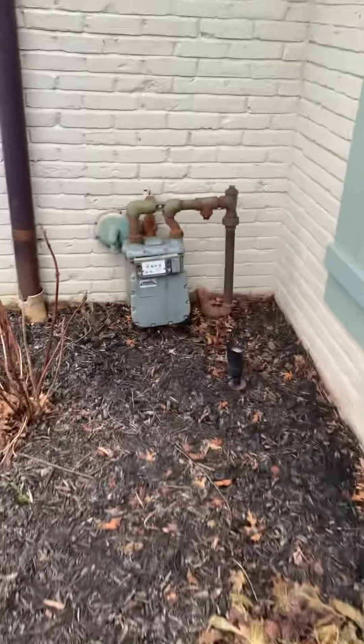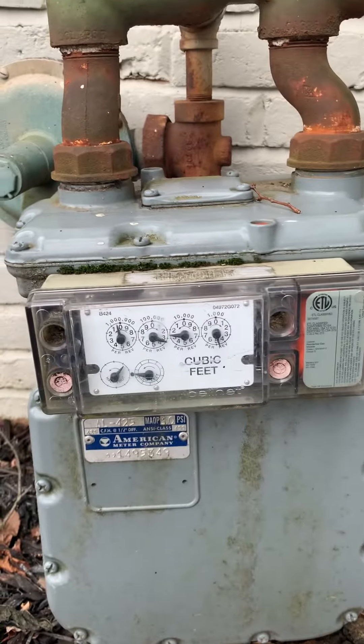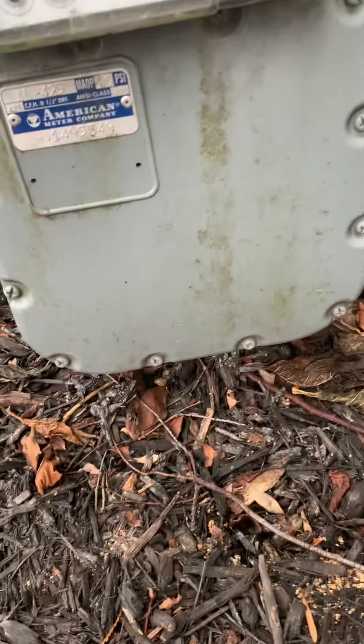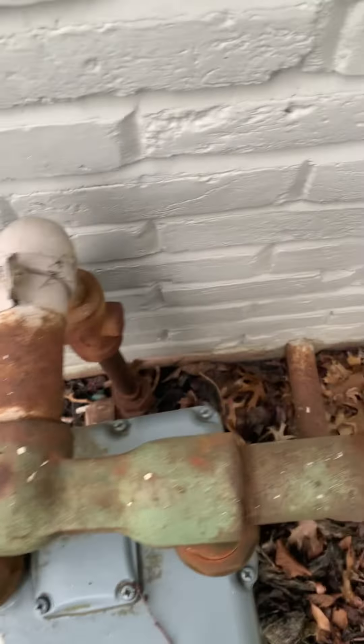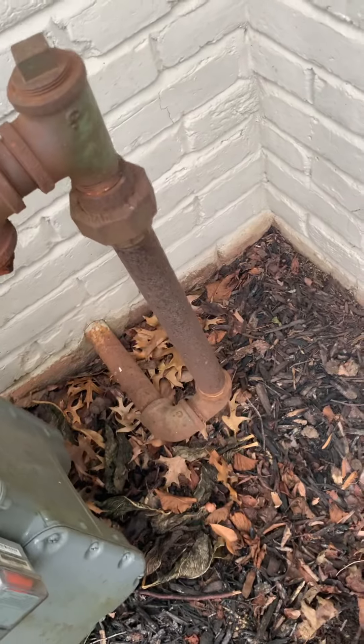All right, here's the outdoor portion. So we got the meter — this is really loaded to ground. It's our regulator. And then we're going right into the house.